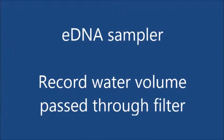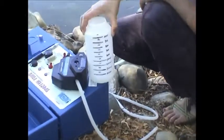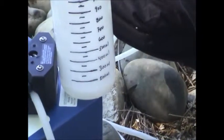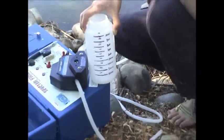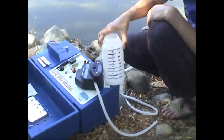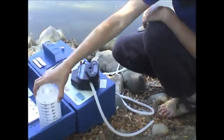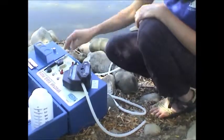The last thing some folks may want to do is record the amount of water that was filtered. You're not just doing presence/absence — you can also do quantity. Just note how much water you put through the filter. I have a simple graduated Nalgene bottle here. Note the volume that you passed and write that right on the column.